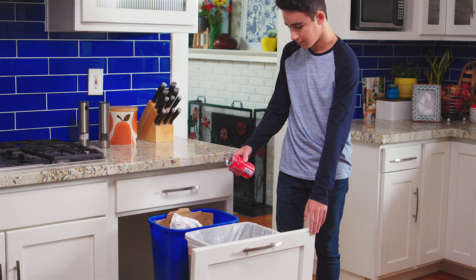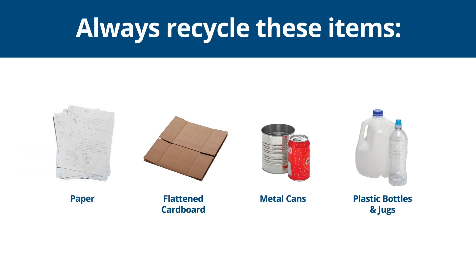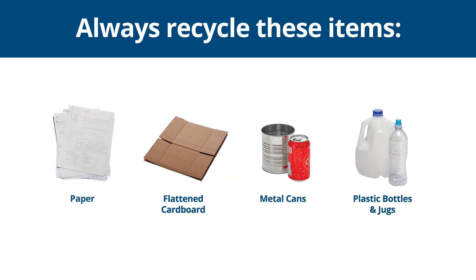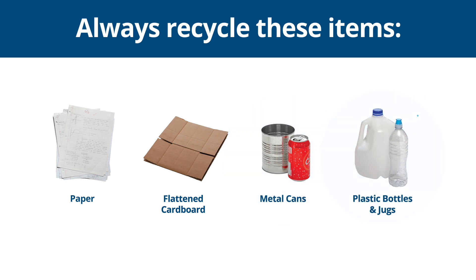Number one: know what to throw. Only recycle paper, flatten cardboard, metal cans, and plastic bottles and jugs with the lids on — because anything smaller than an ID card doesn't belong in the recycling container.